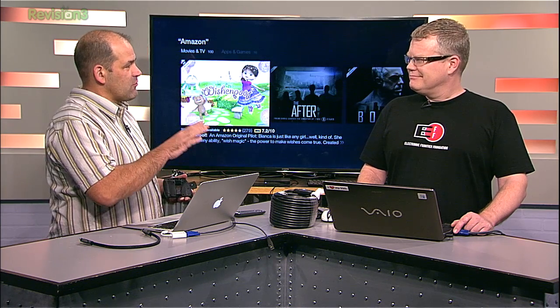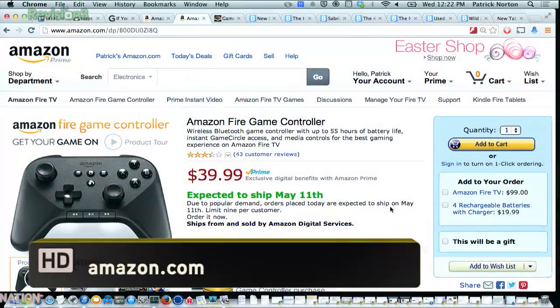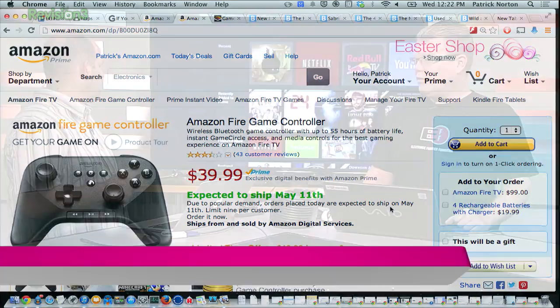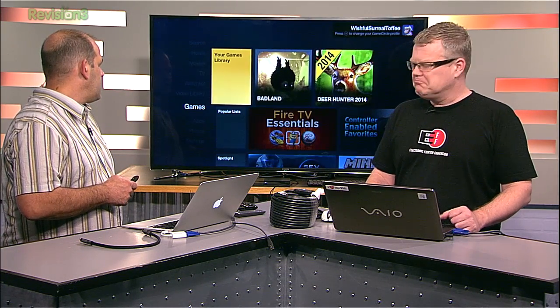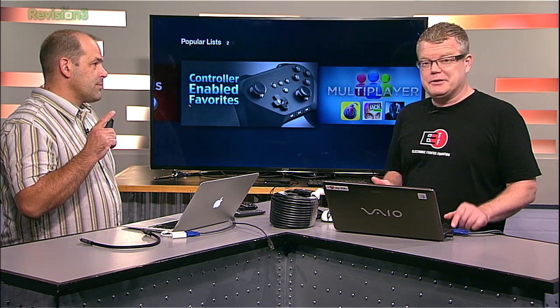If you already own a fairly new Roku or Apple TV, or have most of your life tied up in Google Play or iTunes, this is not your box. If you're all about Amazon, this is a badass box. $99, available now. $39 for the Amazon Fire Game Controller if you don't have another Bluetooth-compatible controller. I'm hearing a lot of people comment that if you like the classic Xbox controller, you'll like this controller as well — it has a similar design for analog stick placement.